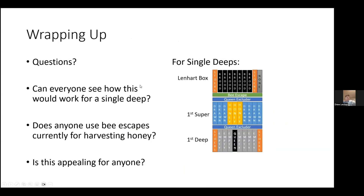Wrapping up — I hope everyone sees how this can work for a single deep. I've added a diagram showing what the manipulation would look like for a single deep as opposed to a double deep. Does anyone else use bee escapes currently for harvesting honey? I use bee escapes — they're good. I've given up using them because I haven't found them necessary, but I'll certainly be looking at those New Zealand bee escapes.